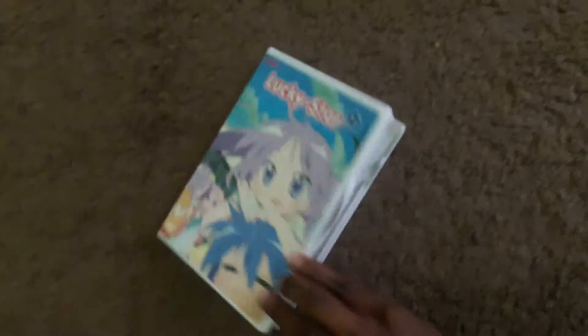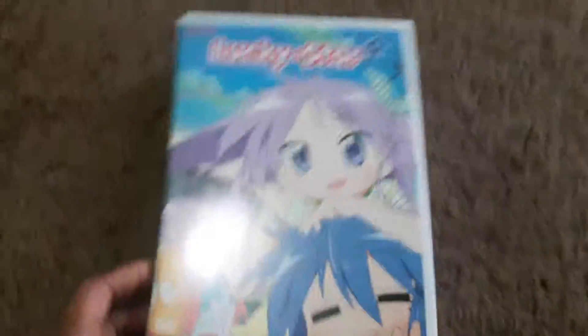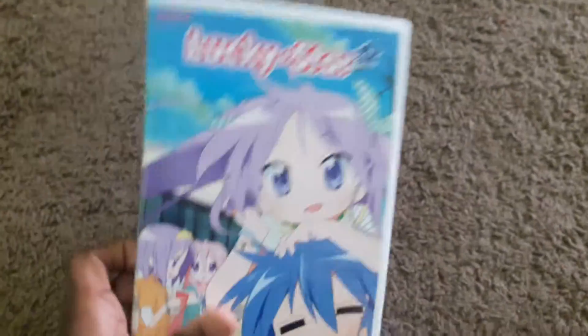And that will do it for this unboxing. This doesn't clip — if it doesn't clip on both sides, that means it's not a good case. One, two — okay, it's a good case. So that will do it for this unboxing for Lucky Star. Luckily this video had good zoom, not like the last video which was The Legend of Dark Witch 2 — that had bad focus at the end. So yeah, this was good focus.